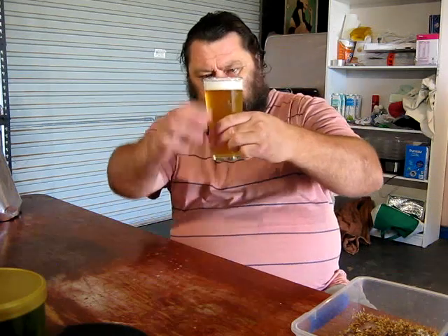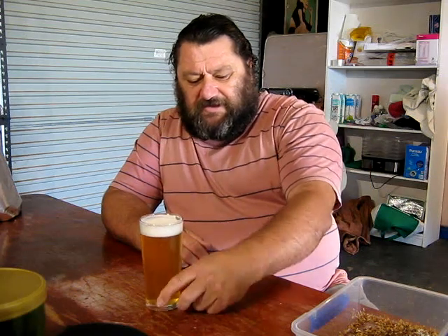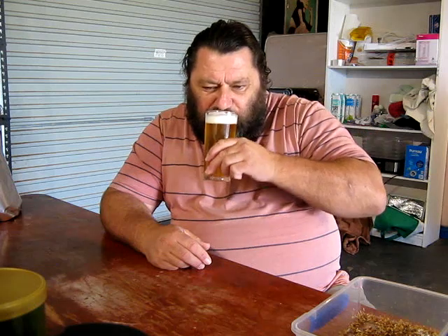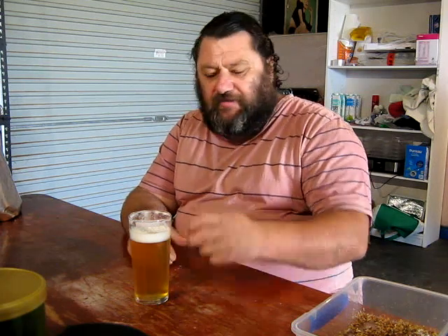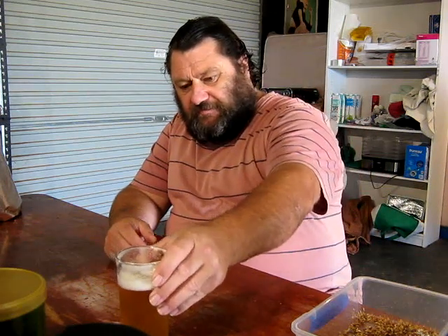I'm getting a little bit of help today from the latest beer going onto the tap, which is the Blue Mountain Lager, which was done under pressure with 3470 slurry. That brew was just done with some — just malt and dex by memory. Anyway, you can go back and have a look at that if you want to. But what we're talking about today is steeping grains.